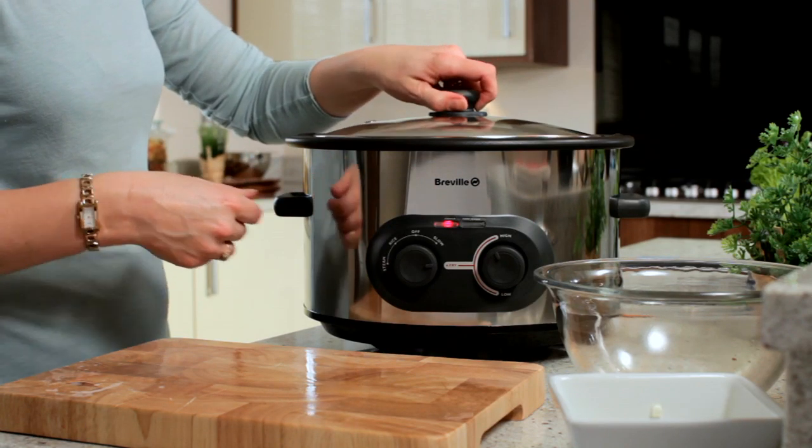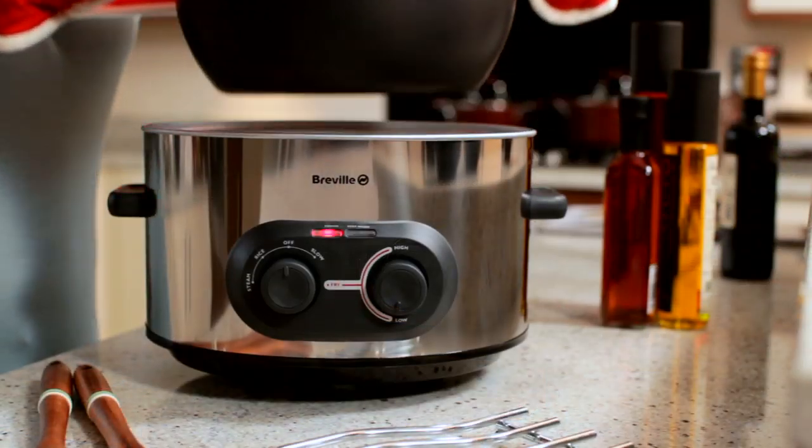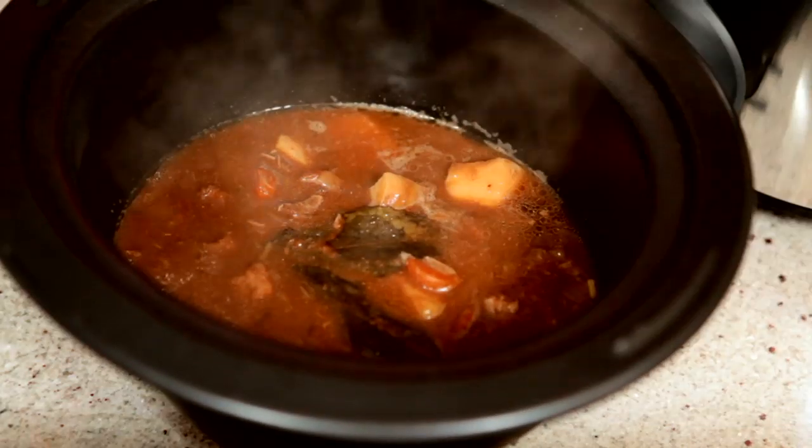Set to slow, place the lid on and leave to cook throughout the day, tenderising even the cheapest cuts of meat.